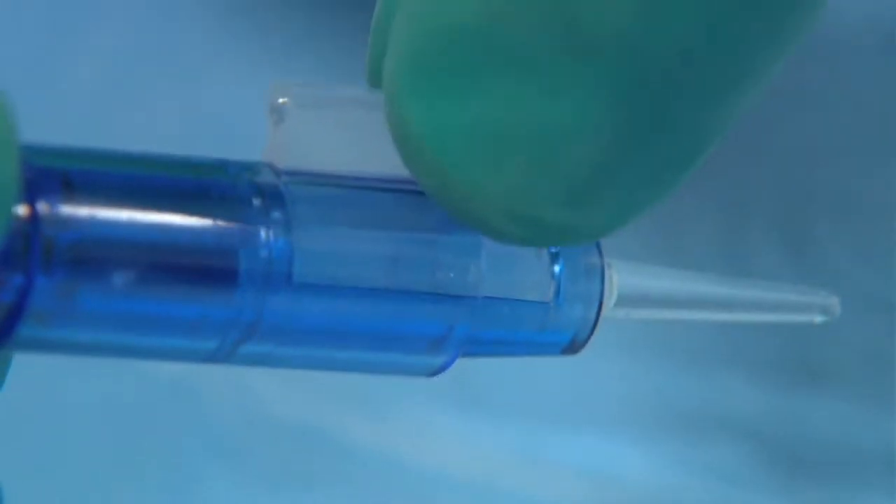The piston is perfectly positioned in relation to the cartridge opening, and the cartridge itself, as well as the injector, are both easy to manipulate and simple to use during surgery.